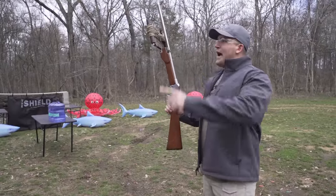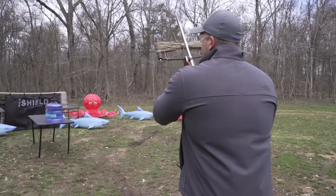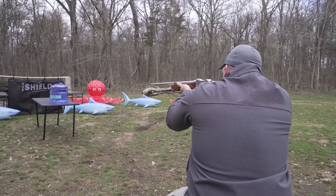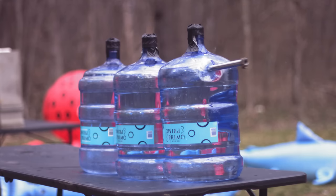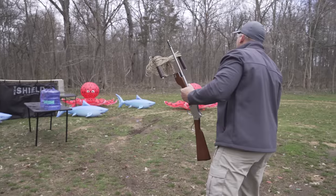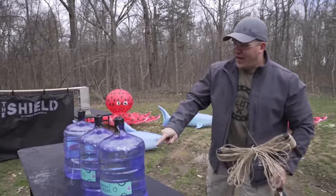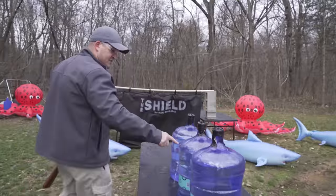I am all loaded up. I do not have the string attached to the harpoon — I'm not going to be using that today. Let's see how many water jugs it takes to stop a one pound harpoon. I'm going with two. Oh, I hit a little high. We made it all the way to the third water jug. I may need to do that again. I feel like I just kind of shot through the water jugs and never really hit water — well, hit some water.